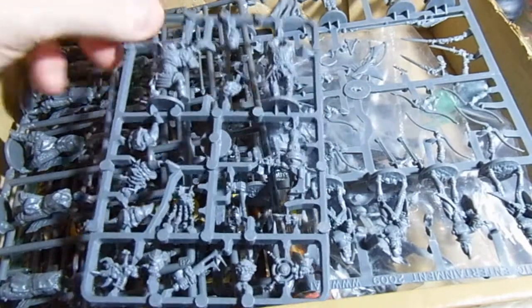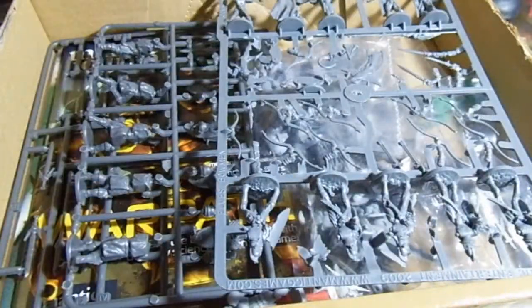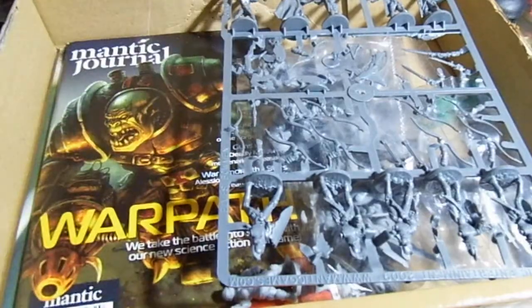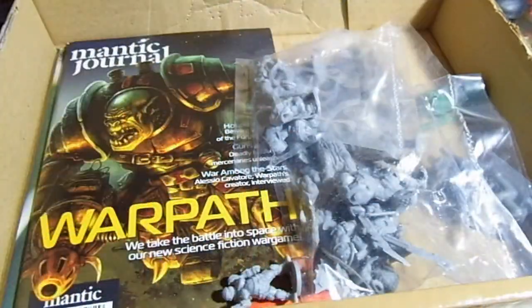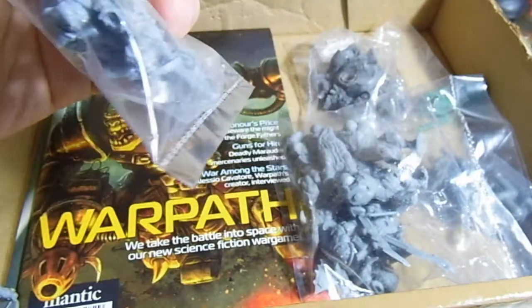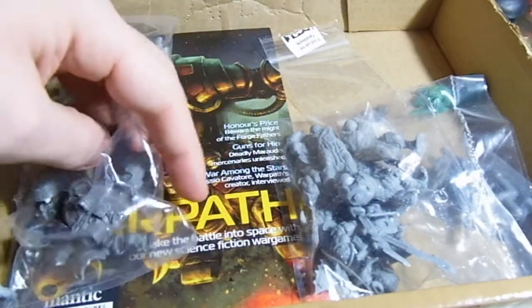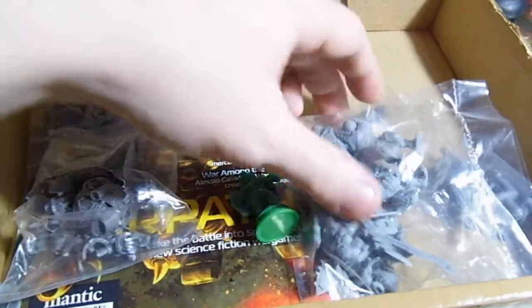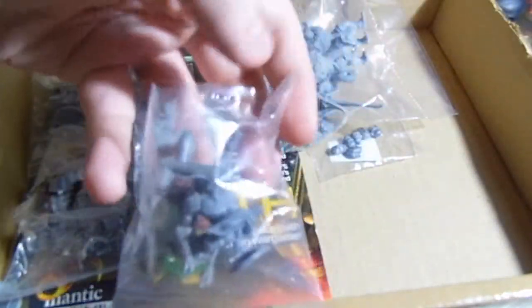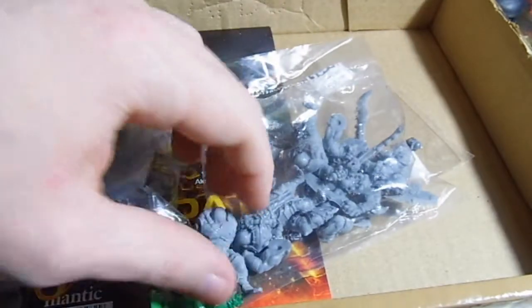I got some stuff from Dreadball, some stuff from Deadzone. These are Warpath Orcs. These are some of their new Basilean blokes for their Kings of War. These are their Kings of War Elves. This is a Dreadball MVP. Some Warpath Forge Fathers there. Another Dreadball MVP. A Locker model. Some Deadzone Rebels there, and some — I think it's Kings of War Ogres.